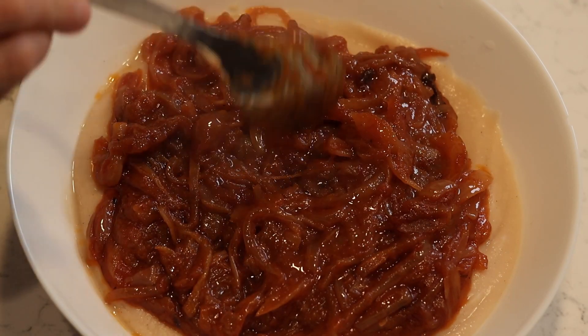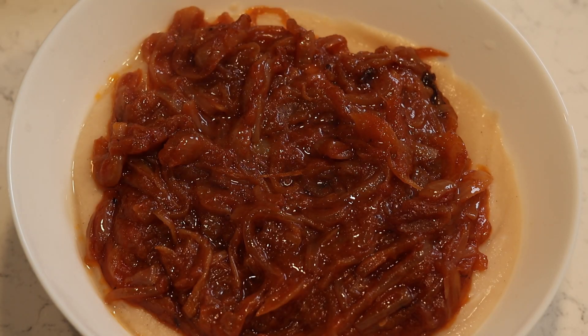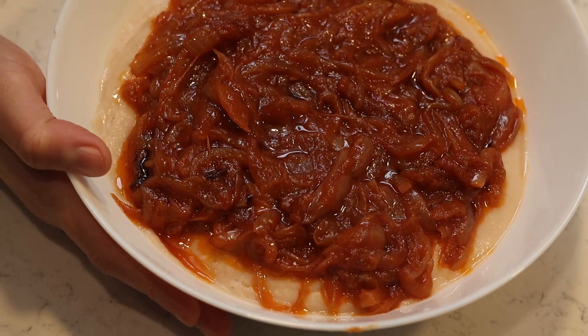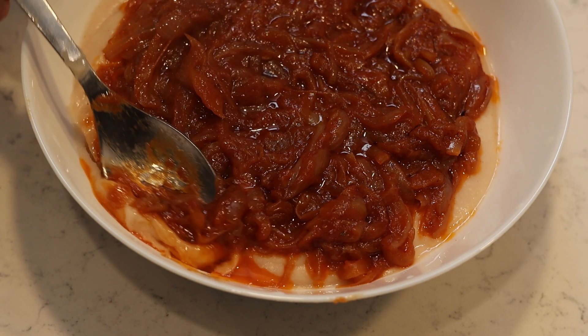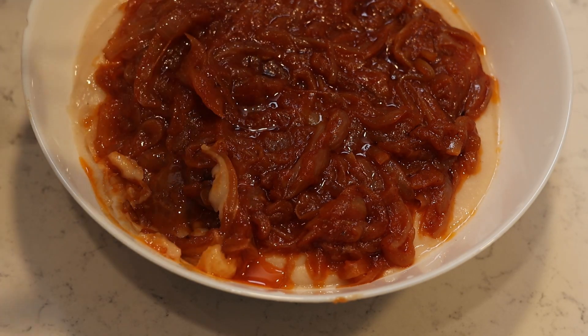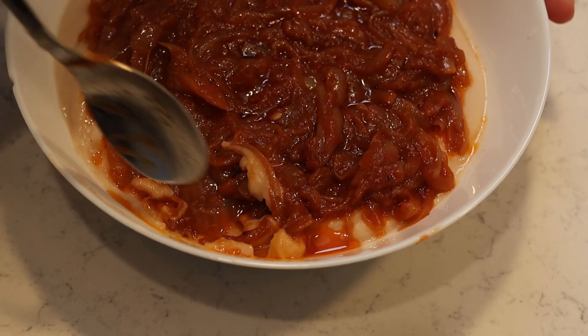We haven't had this dish in quite some time so my family has been very much enjoying it. Anyway, that's where I'm going to end today's video. I'll leave the ingredients and exact quantities I used down below for you just in case you need to check them again. Thank you very much for watching and I'll catch you guys in the next one — bye!